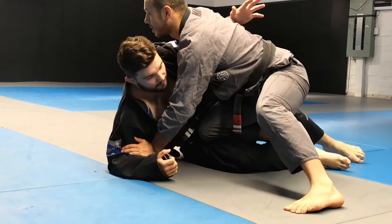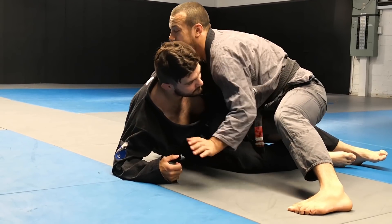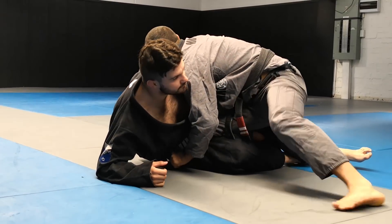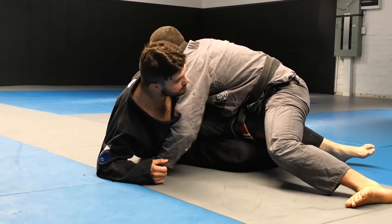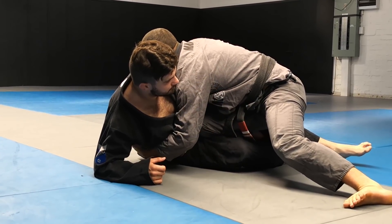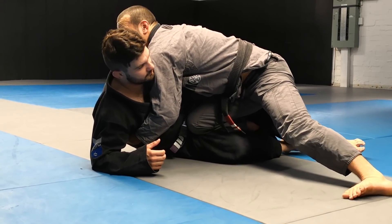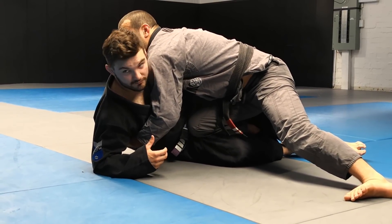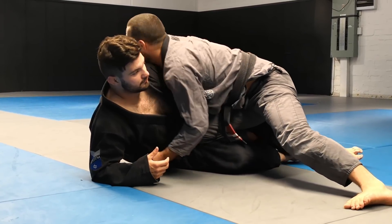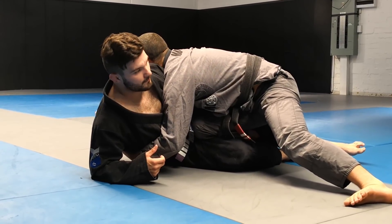When Dan's got the underhook, I'm using this thumb in the armpit grip to help keep my shoulder low. I can't control his arm anymore, so we're not even going to bother going for that arm — we're going to get low with that shoulder and get a near-side underhook like this. Make sure your shoulder is lower than the line of his shoulders — not too high, not too low. Then we can connect our hands.